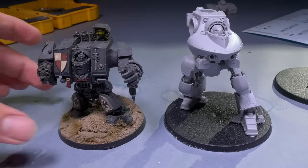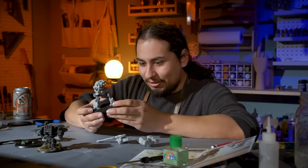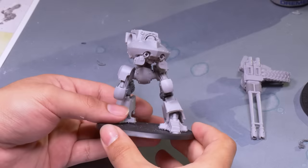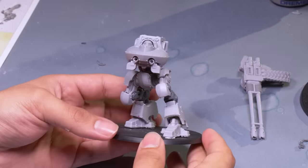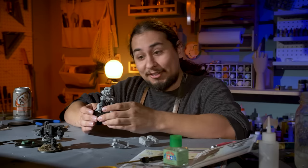Putting it alongside the classic box dread, it now towers over it, and it's so interesting. Those new legs are a good counterpoint and counterbalance to the humongous guns. Those legs look like they can actually withstand the crazy recoil of the autocannons, as opposed to the old stumpy legs that looked like it might fall over if it fired just a little bit too fast.